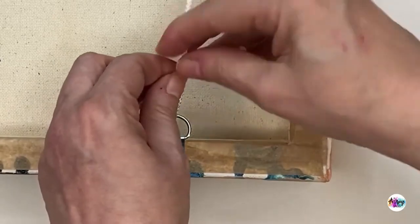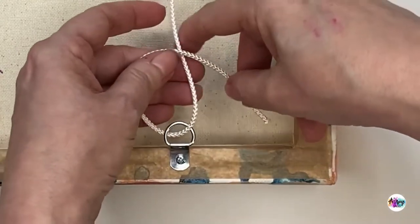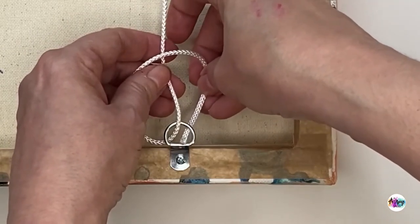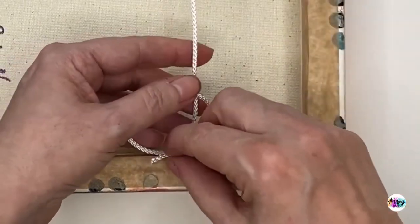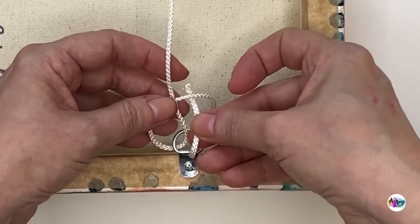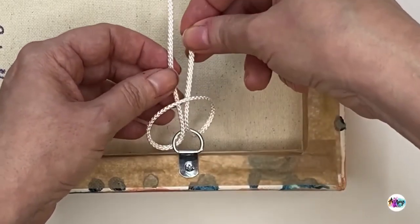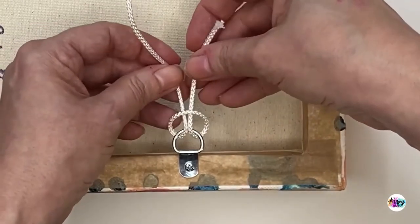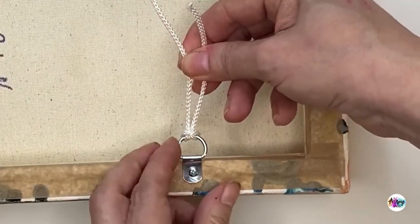We go over the long length, pull it around so we've got a little bit to play with, then go under — taking the end underneath the d-ring and up through. Then we pull that knot through and go up through this hole, going underneath that bend and coming through. You should end up with two lovely circles, and as you pull, those circles get tighter and tighter until you have your knot. That's your first knot done.